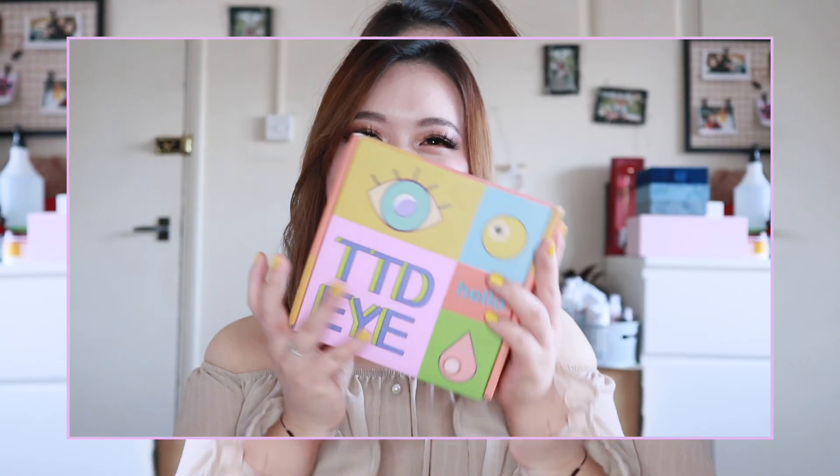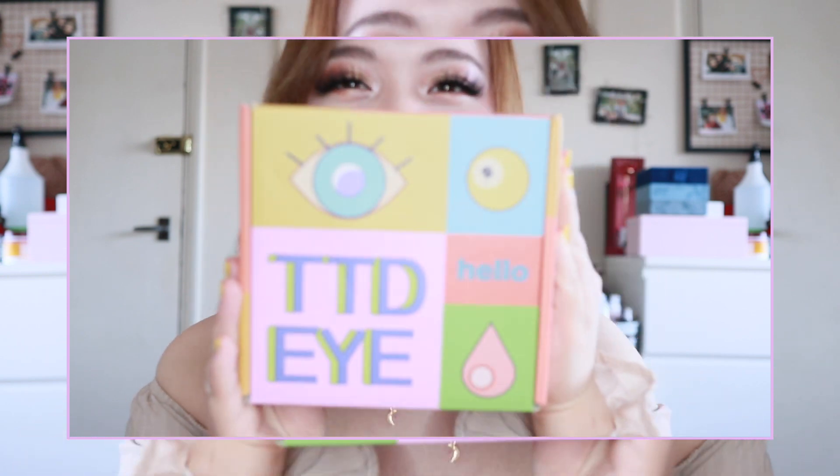Hi guys, so look what came today — my TTDI contact lenses, finally, after like a month! Bikinan Tenjin also did a contact lens try-on; they did blue and grey lenses, I think. I've basically got all the colours.